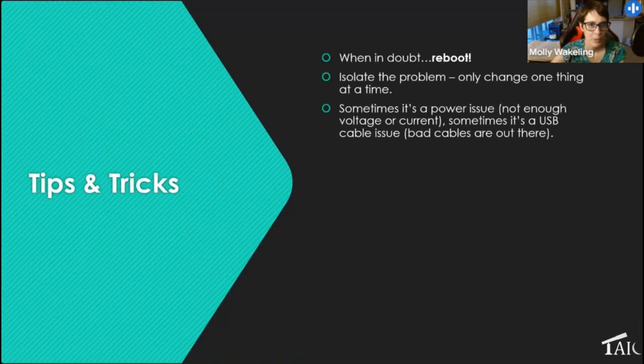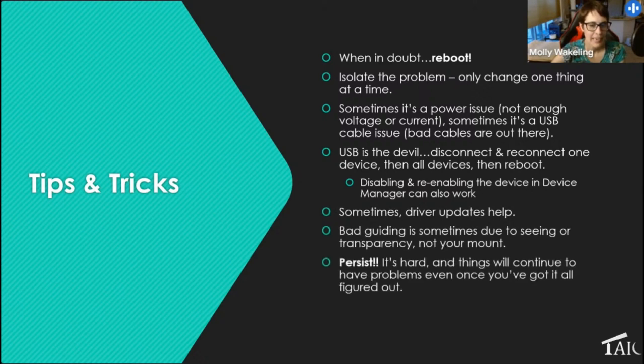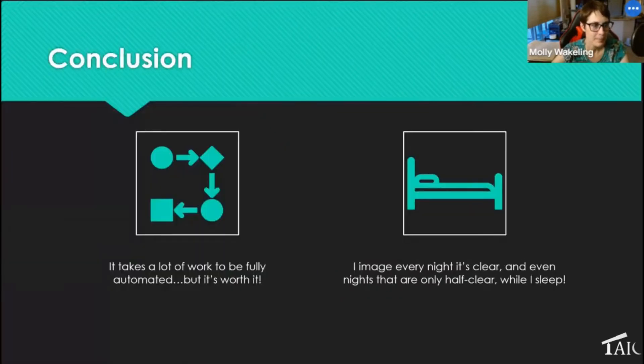Some final tips: when in doubt, reboot. Only change one thing at a time to isolate problems — sometimes it's a power issue, sometimes USB, sometimes a cable. USB is the worst; try disconnect and reconnect. Sometimes bad guiding is just due to poor seeing or transparency, not your mount, so have patience unless you're consistently getting poor guiding. Most of all, persist. There are nights I've wanted to throw the rig at the wall, but there are many good nights where I wake up, download my images, and they're all great. Persist and you'll accumulate lots of subframes quickly.